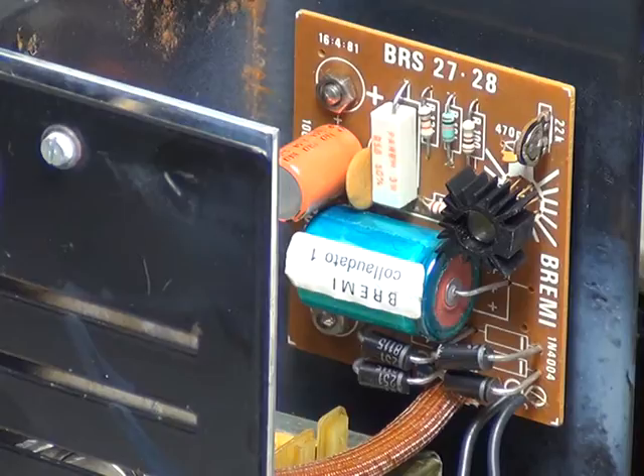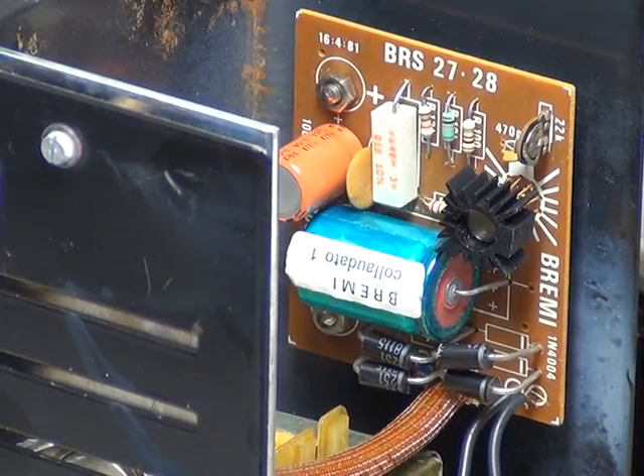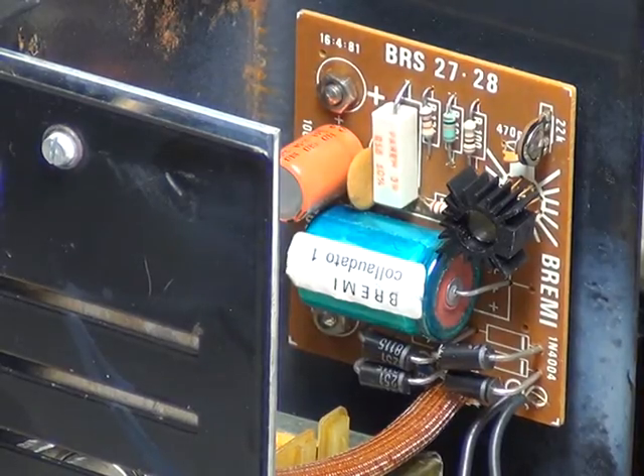If you get a malfunction like a capacitor blowing, it will always take the chip out. The L123 is replaced by a 723, which are readily available - the LM723 or UA723. Before I started recording I did look on eBay, and somebody was selling two for £1.50 brand new plus postage. They're cheaper now than they were at the time.